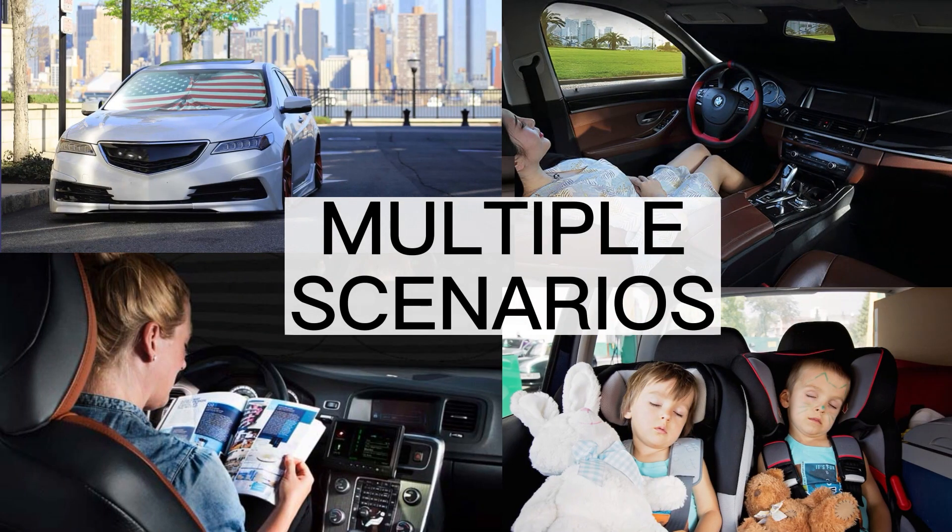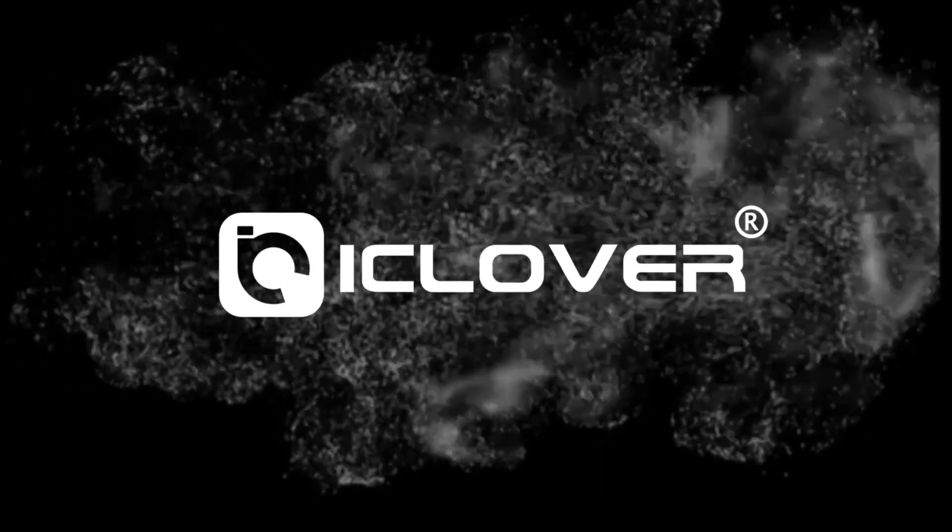Applicable to multiple scenarios — it's your must-have. iClover: the best choice for your car.